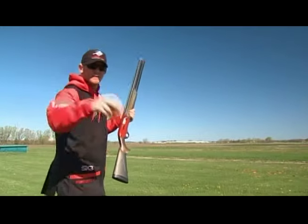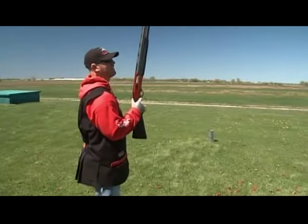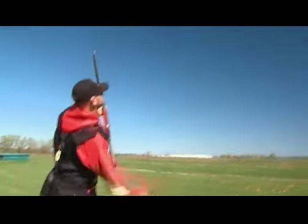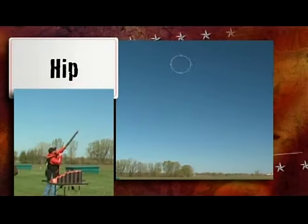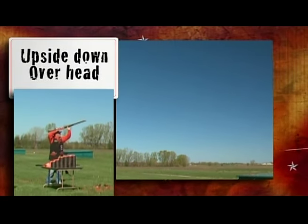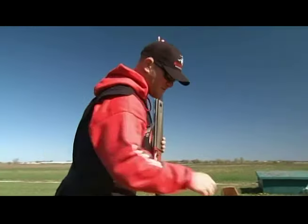This is the one. Ready? Are you ready? I told you that's the one. We could do better.